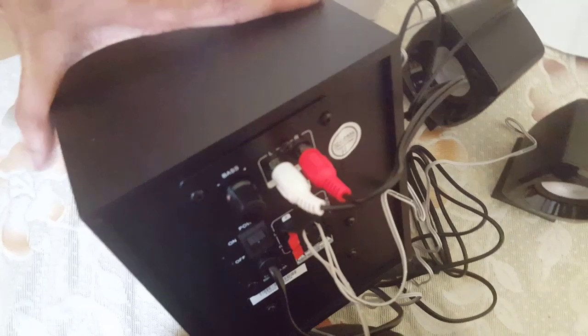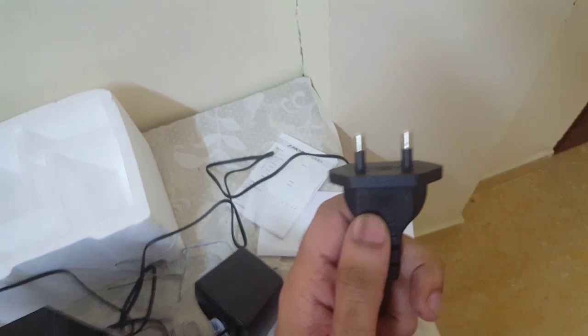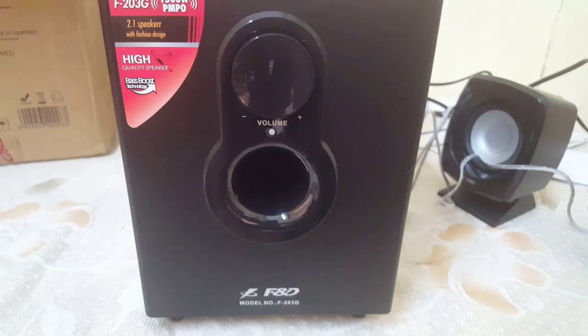That's the full installation. Now we just need to connect this end to a power source. I am going to connect it to the wall socket like this. Now that's connected, but there is no light coming — that means the power is not on. The reason is we have the switch turned off. Now I have switched on the switch and the light is lit.